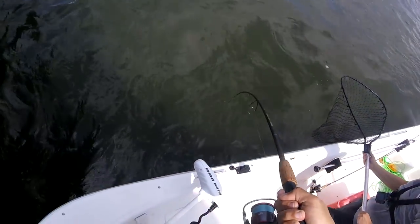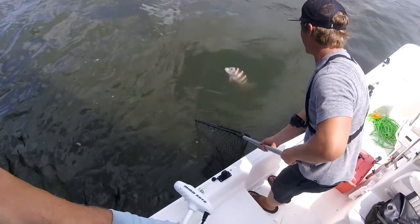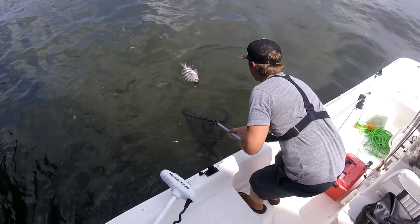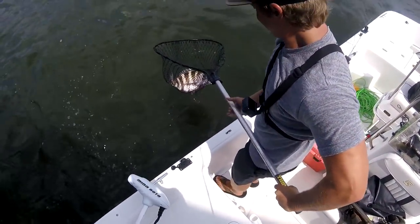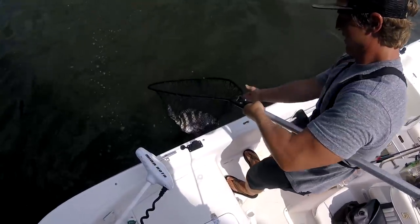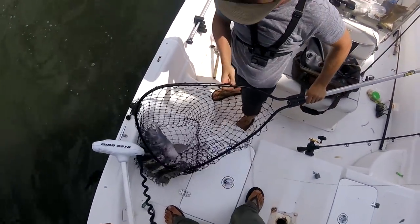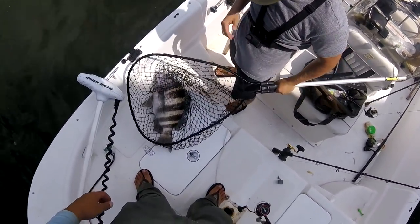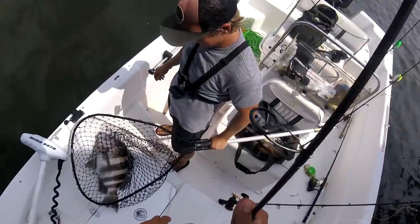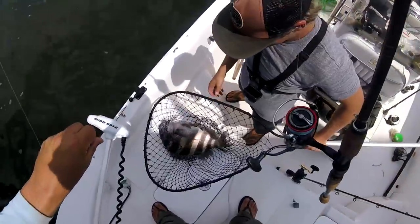Sheepy. Definitely sheep. Wham, wham bam, thank you ma'am. I thought that was a black drum. Damn — that's a citation, brother. Wow. It's one of my big ones — I definitely want a picture of that. Damn. I'm just blown away right now. That is a big, bad sheep's head. That quarter crab is key.